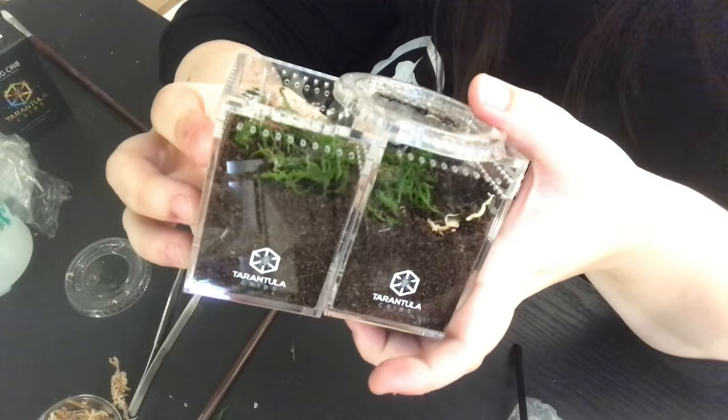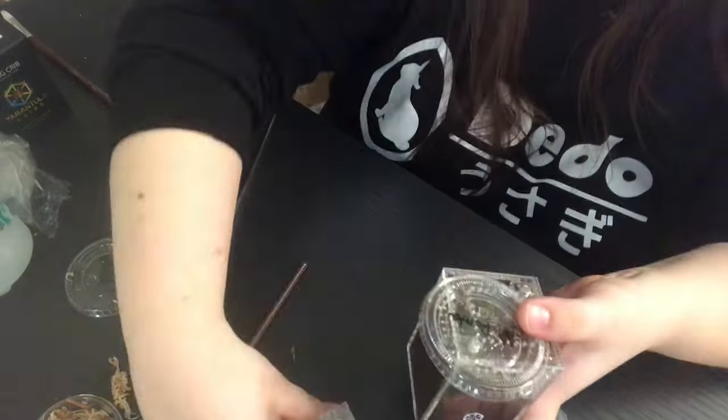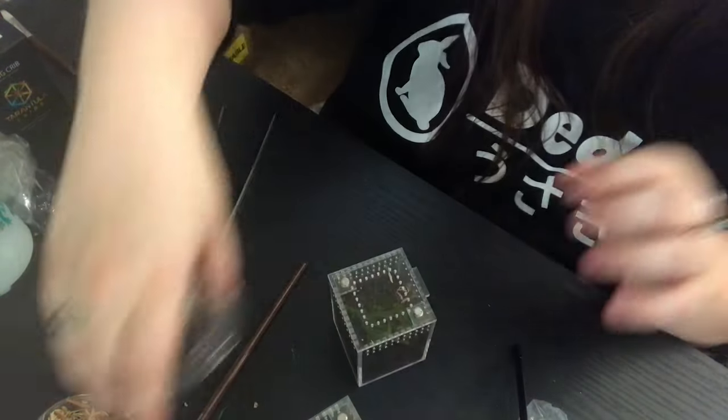These are my new little babies — super happy to add them to my collection and absolutely thrilled to finally have some slings to grow out. I've always wanted to try my hand at slings. Thank you guys so much for watching! If you would like beautiful crystal clear sling enclosures — or enclosures of any size, from slings to large tarantulas — I will leave a link for Tarantula Cribs down in the description below.